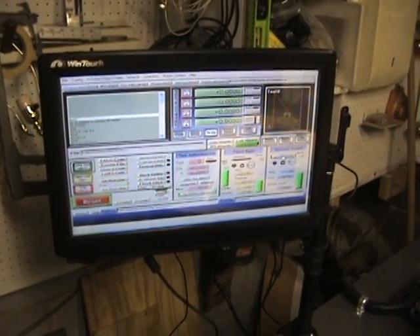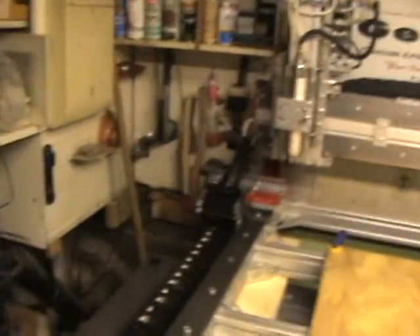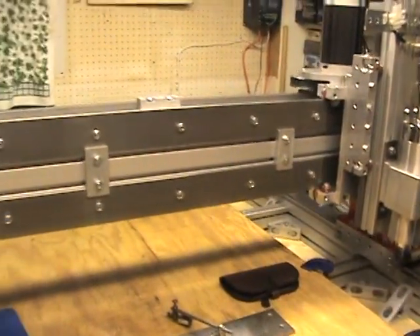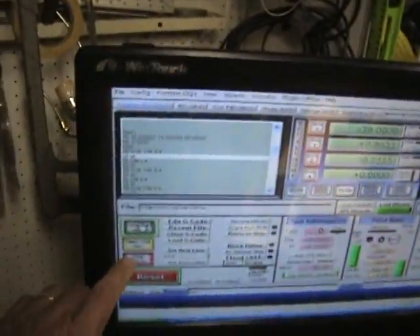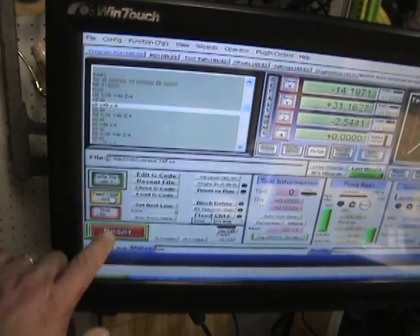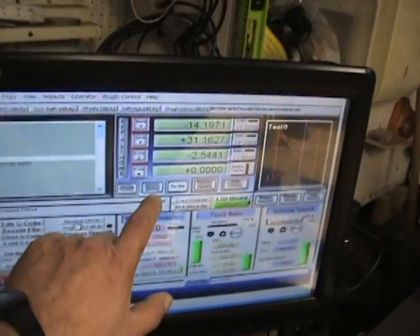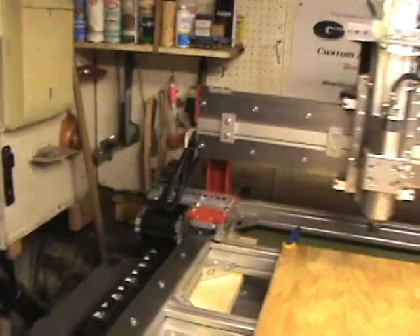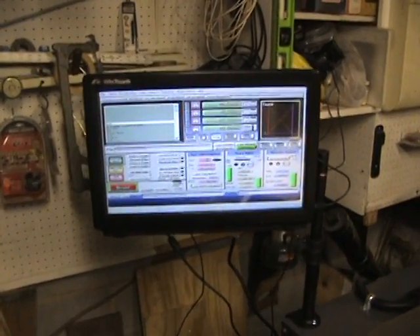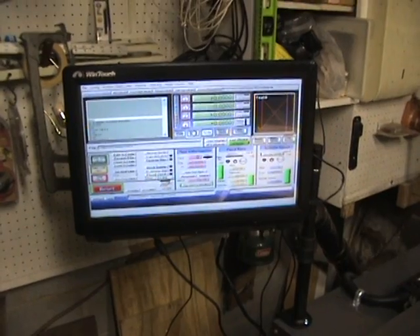Overall it's pretty slick. I have my little startup program here — spindle turns on and starts going through the routine. And I can hit the feed hold, and it stops it. Stop the program, rewind it, go back to zero. I like this touchscreen — it's really nice, it works real good, and it's quick, simple, easy to set up. No complaints about it.